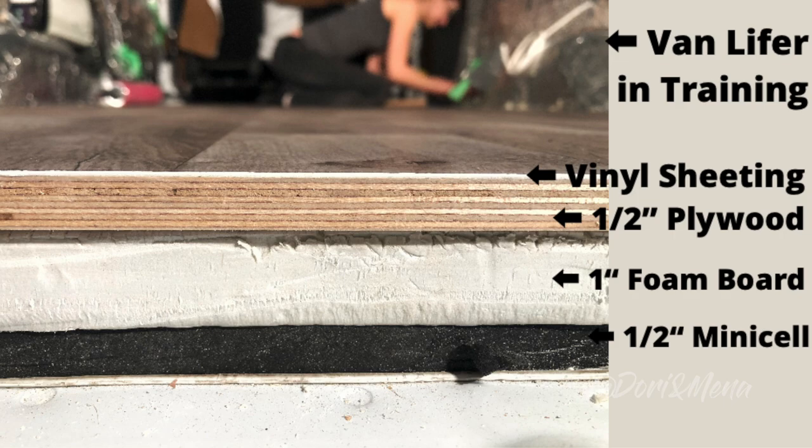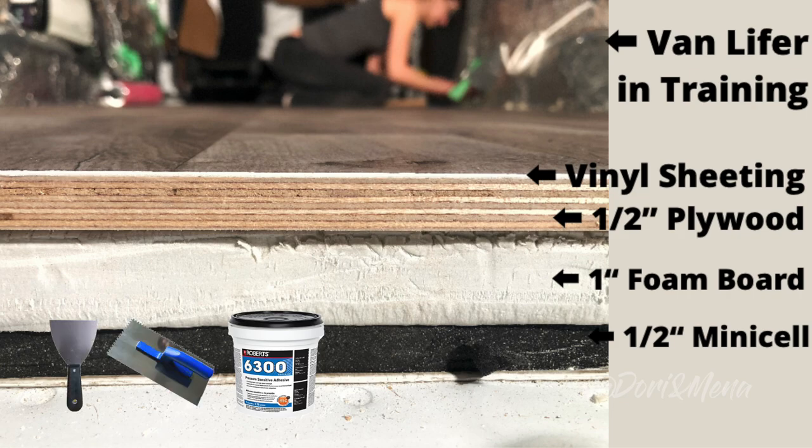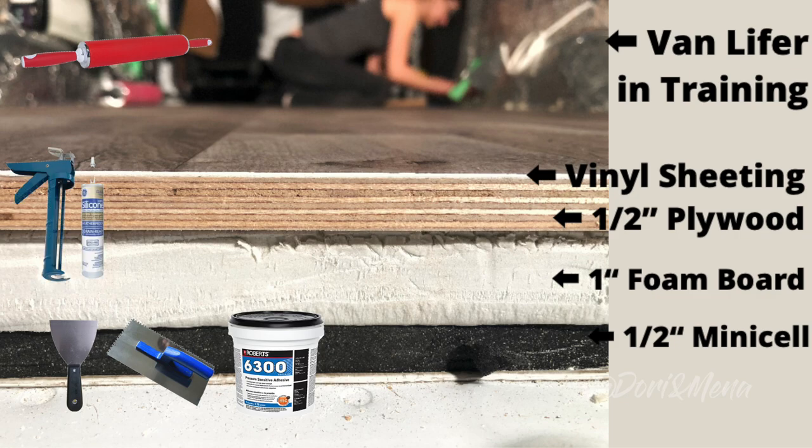We're using Robert's 6300 vinyl adhesive. Although we purchased a gallon, we used a little more than half. We estimate most people will only need half of that, which is 2 quarts or 2 litres. We used putty knives to spread the glue and a rolling pin to distribute the glue and smooth out the bubbles. We then added a bead of GE Silicone 2 around the perimeter of the vinyl.